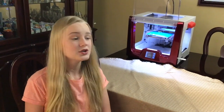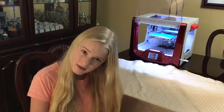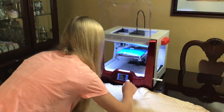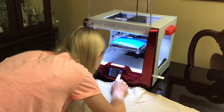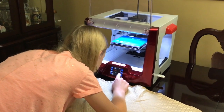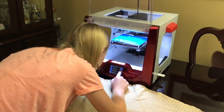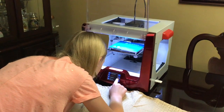Hi everyone, welcome back to Medley of Fun. With everything that's going on, I hope everyone is staying healthy and safe. Today I'm 3D printing masks on my 3D printer to donate to medical personnel. There is a tremendous need right now for proper face masks. We saw an article online about doctors inspired to create these 3D printed masks — they're in Montana, so the masks are named the Montana mask.